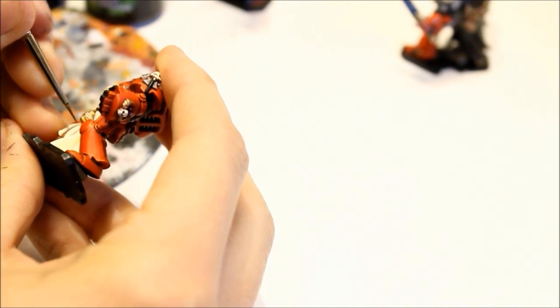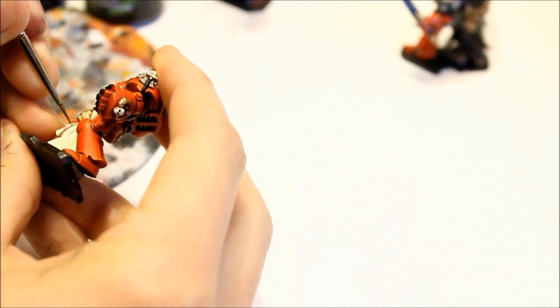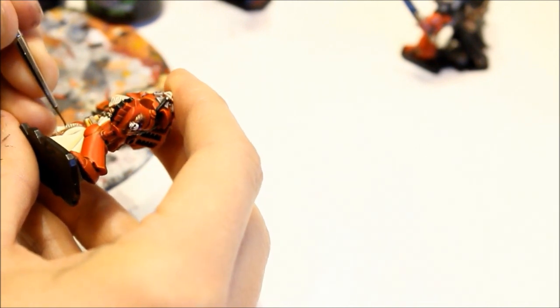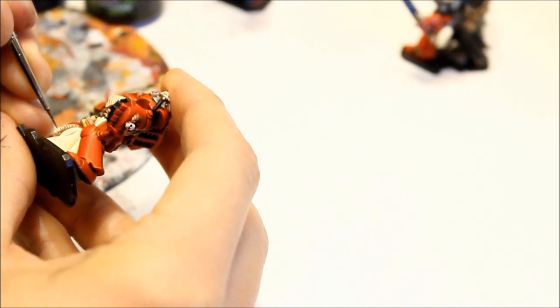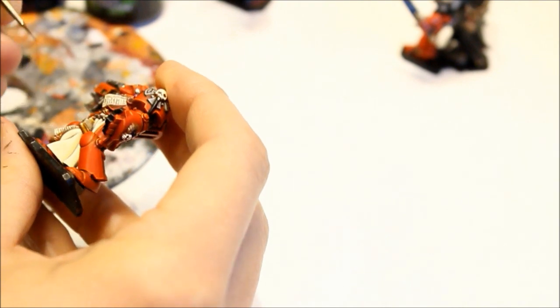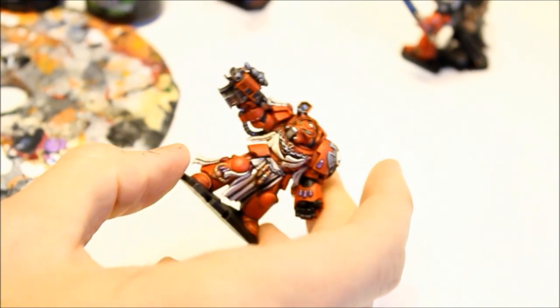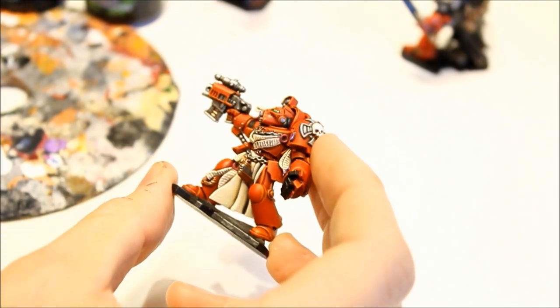I'm just putting paint on my finger — it's just easier going. It's quite delicate work, this. But it's creating the desired effect just nicely. And there we have it. Time consuming, but that purity seal effect really makes the miniature look good.